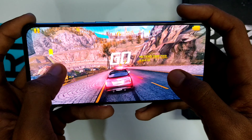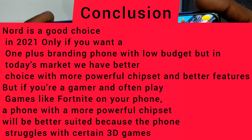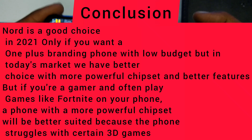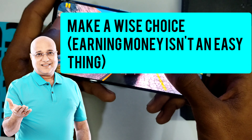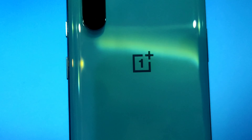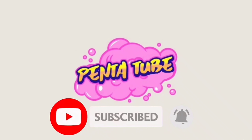In conclusion, Nord is a good choice in 2021 only if you want a OnePlus-branded mobile on a low budget. In today's market there are better choices with more powerful chipsets and better features. If you're a gamer who plays games like Fortnite, a phone with a more powerful chipset will serve you better, as Nord struggles with certain 3D games. Make a wise choice — earning money is not an easy thing. Hope you guys liked it, and if you enjoyed the video, a subscription to the channel would be great!